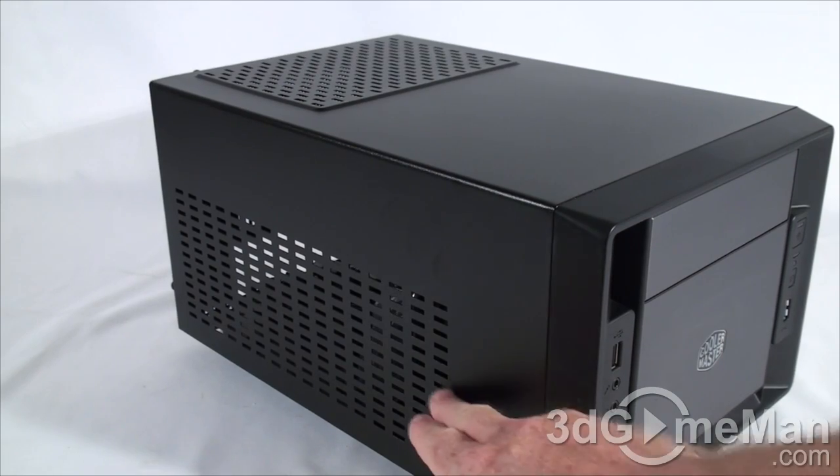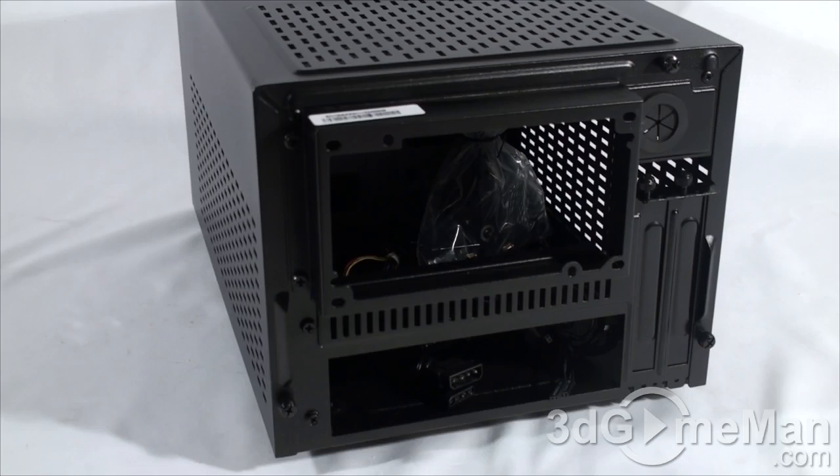More ventilation on the left side as well as at the top and on the right side. You can also install a standard ATX power supply in this case, and that opens up all kinds of possibilities — maybe you want to turn this small form factor case into a really nice gaming rig, and for that you're going to need a really good high quality brand name ATX power supply.